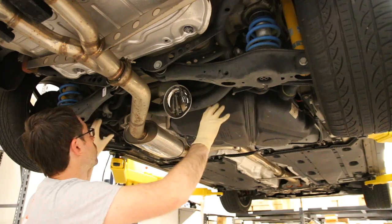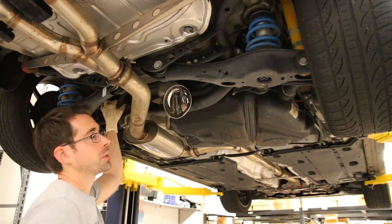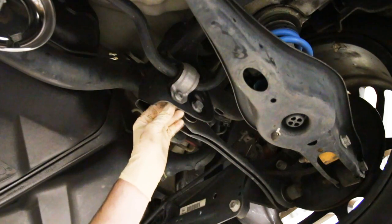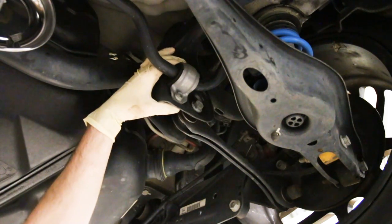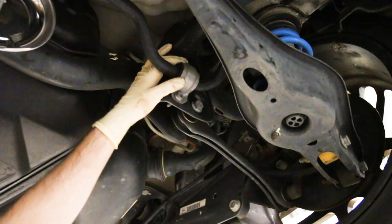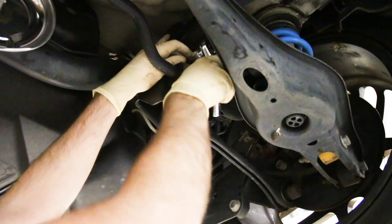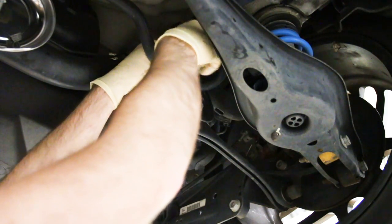We're going to remove the parts that clamp the sway bar to the body of the vehicle — they use a 10 millimeter triple square. Right here we have the clamps that hold the sway bar to the body: one bolt here and one up top, and they are 10 millimeter triple squares. If you're not familiar with triple squares, we'll have a link to them in the description where you can get triple squares for this job if you need them. We're going to go ahead and take these out.